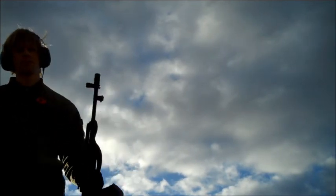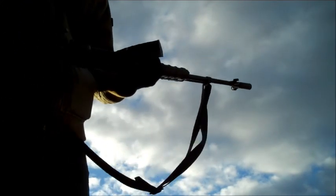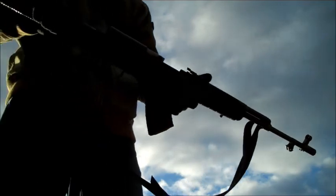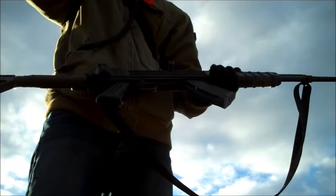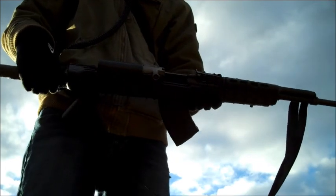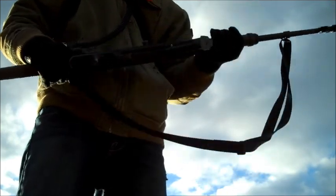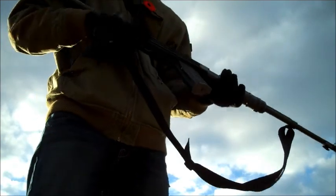It's not very full. It's too bad this stock doesn't fold — it looks like it should but it doesn't, unfortunately. It's a great rifle, really fun. A little heavy, but it's basically the predecessor to the AK-47, so you'd expect that. Russian rifles are nice and heavy and durable. I like heavy and durable. It's not going to break on me.